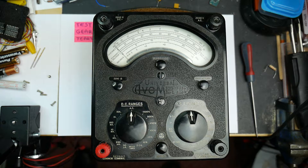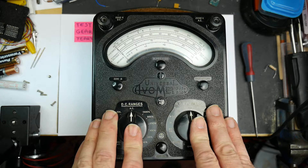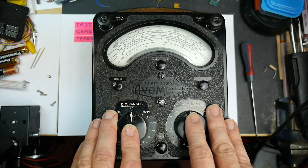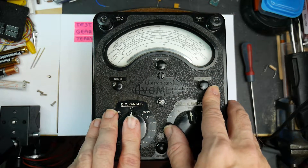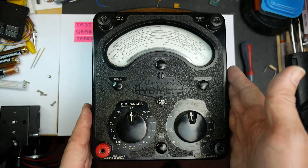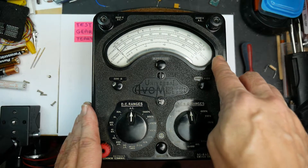Another absolute classic on test gear teardown today. We've got the very fine AVO Model 8 multimeter. This is an analog multimeter made in England by the AVO company. AVO of course means amps, volts and ohms. The company goes way back and the design of this meter goes way back, and you can tell from the materials it's made of that this is an old design. It's all Bakelite.